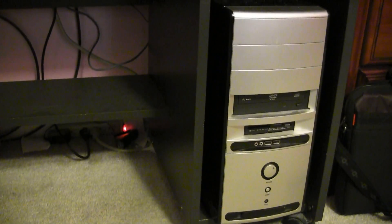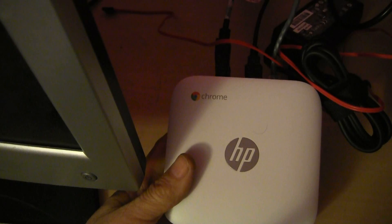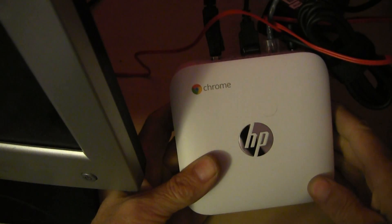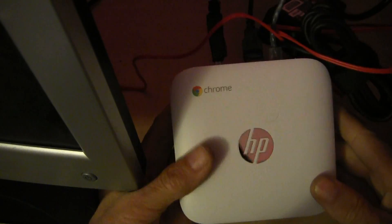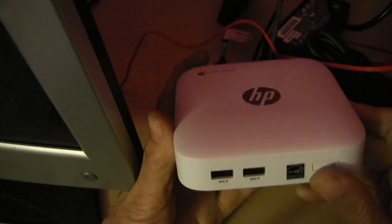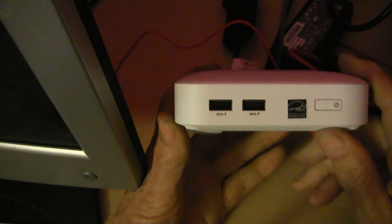Are you tired of cranking up your big tower or even using your laptop computer just to check your email? Hello my viewers. Here's the Chromebox by HP. A few other companies make the Chromebox as well, and they're pretty much the same except for some differences on the inside.